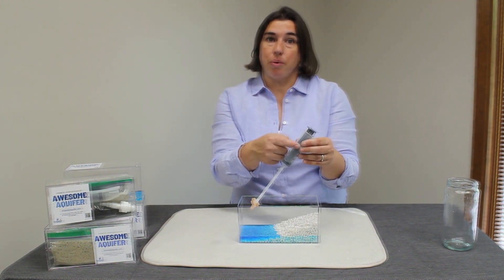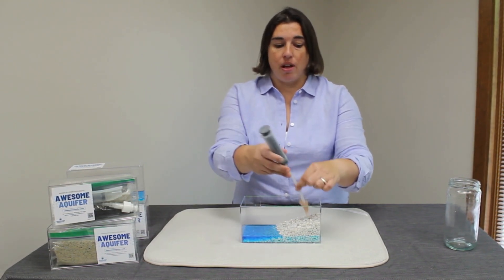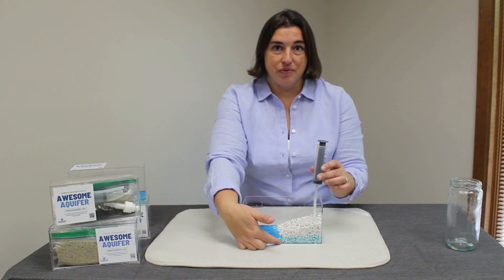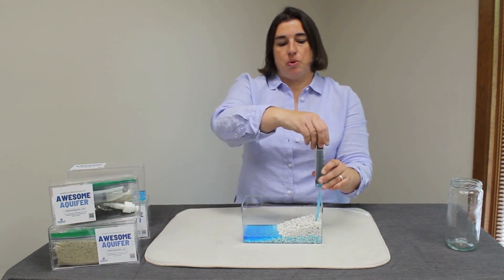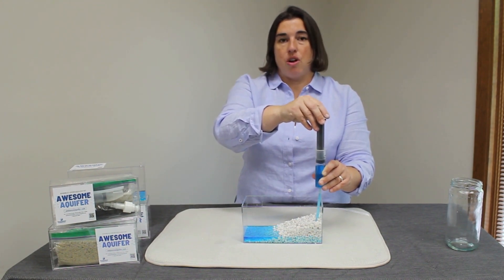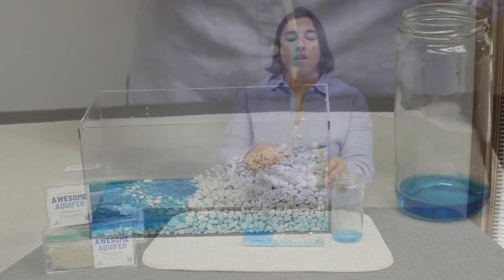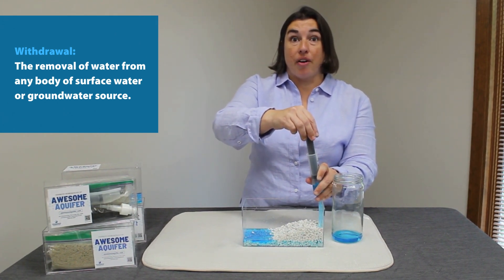So we're going to insert our well into the ground, making sure we go below the water table. Once our well is in place, just pull up on that syringe and we will start withdrawing water. Withdrawal is the removal of water from any body of water — it could be surface water or groundwater.